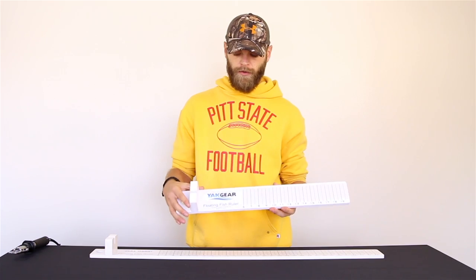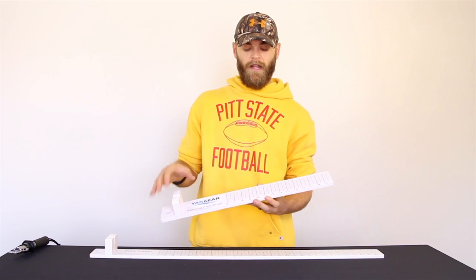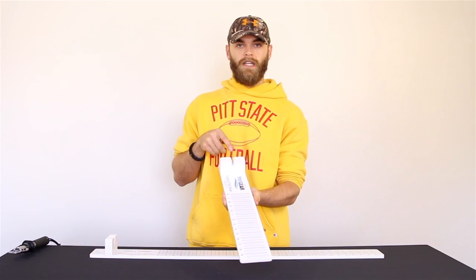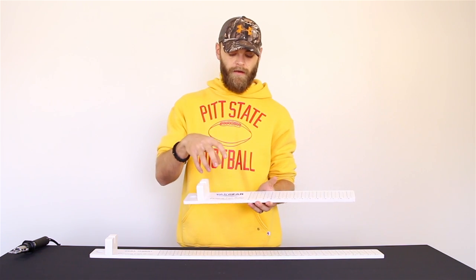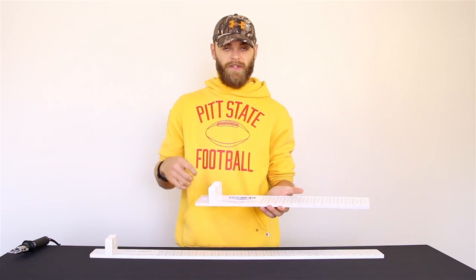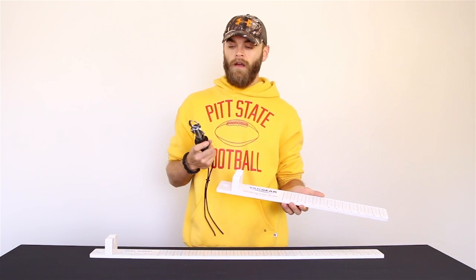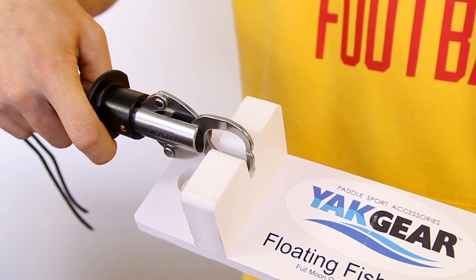The nice thing about this ruler is that it's got a bump board that you can put the fish's nose up against for a more accurate measurement. At the same time, there's a slot right here that keeps the fish on the hook while on the line, so the fish can't flop off and you won't lose it. It stays on the line, and even if you use a grip while the fish is still on the line, you can put it up against the board and still get your measurement.